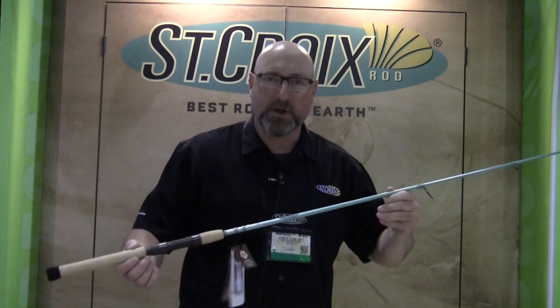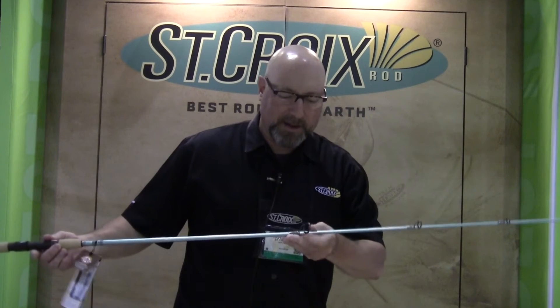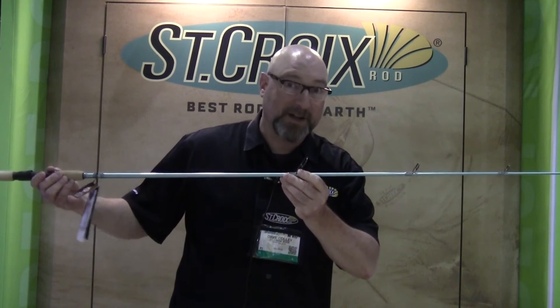This is an incredibly new redesigned rod. It features our popular SC3 carbon with Keegan 3D guides that are tangle-free and titanium frame.